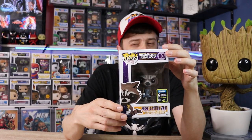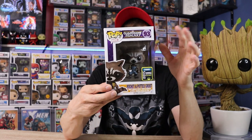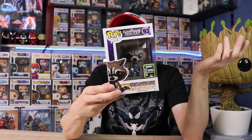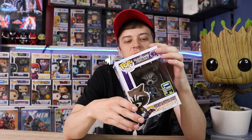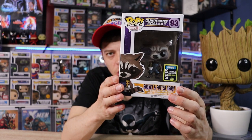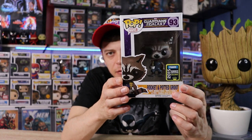Last up for the original Guardians Pops, I do have the 2015 Summer Convention exclusive — Rocket and Potted Groot. This is literally right at the end of the movie when the Nova Corps is basically thanking the Guardians for saving the planet and essentially the galaxy. This was when you finally see that Groot was still alive. I just love the detail in that Pop — that has to be the smallest potted Groot in Funko's existence.